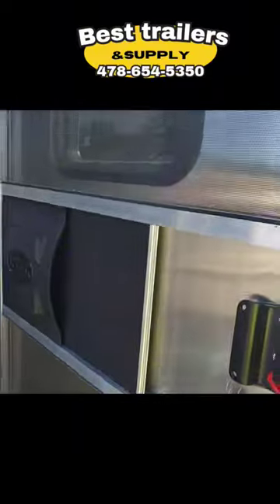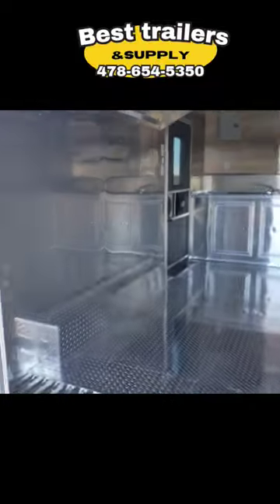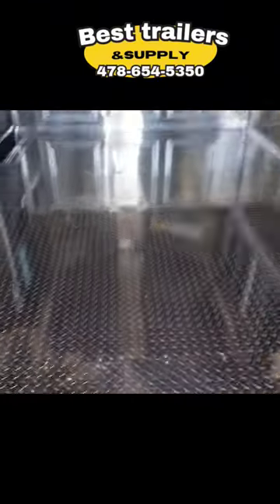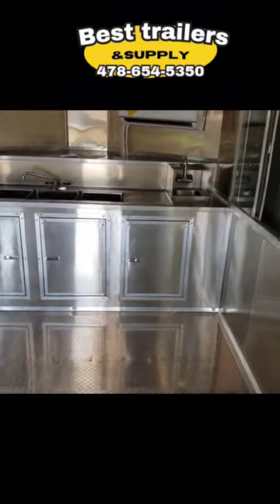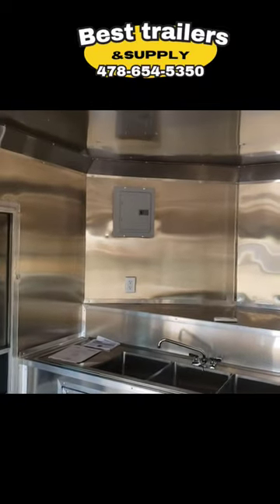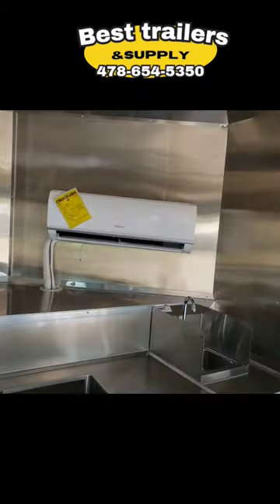It's got two doors, both with RV-style screens on them. Inside there's a full finished interior with a stainless steel backsplash, mill-finished aluminum walls, aluminum tread plate flooring, and a three-compartment sink with a hand wash sink. You can see the panel box up there out of the way, and the mini split AC head unit on the inside.